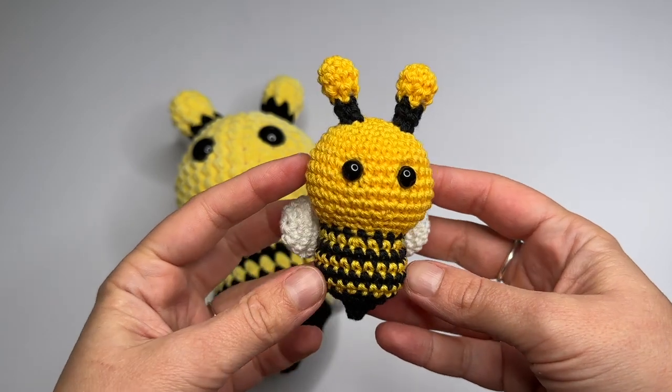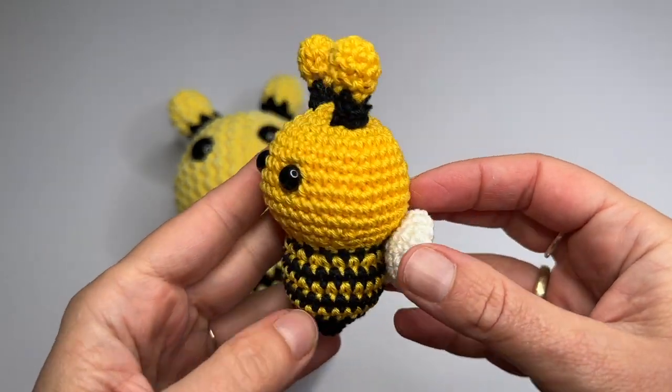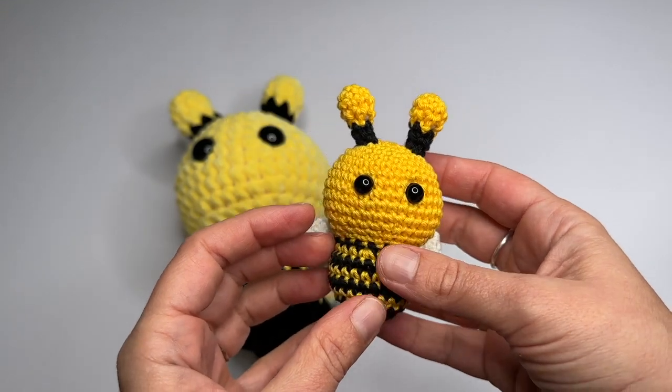Hello, in this video I'm going to show you how to crochet this very cute little bee. This is an easy project to make, great for beginners. I will show everything step by step, also the color changing.